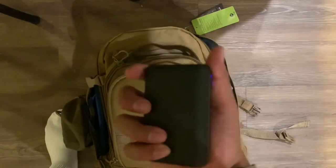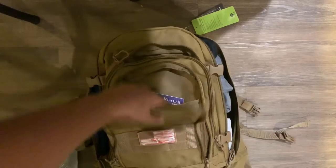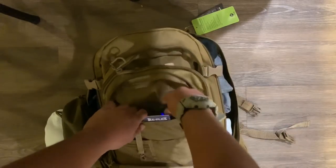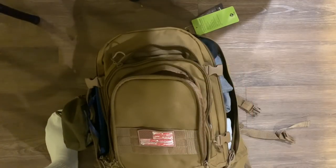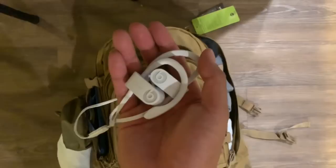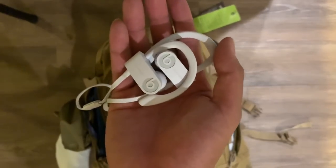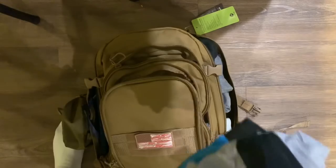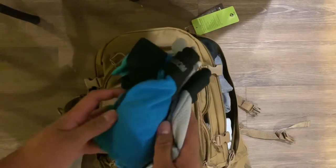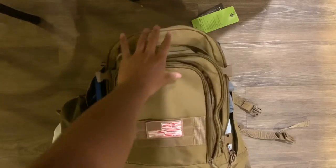I have a portable charger so if I need to charge my phone I've got that with me — I'll charge it fully before I leave. You want to have something to listen to, so I've got these Powerbeats headphones for music. The front pocket is getting a little crowded. We also don't want to forget underwear — for 72 hours that's three pairs, so we'll throw those in with the clothes.